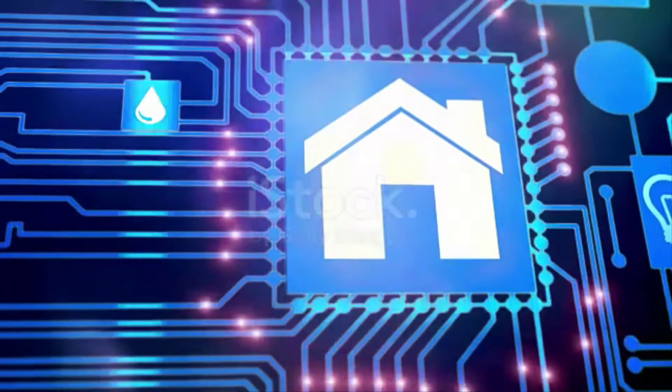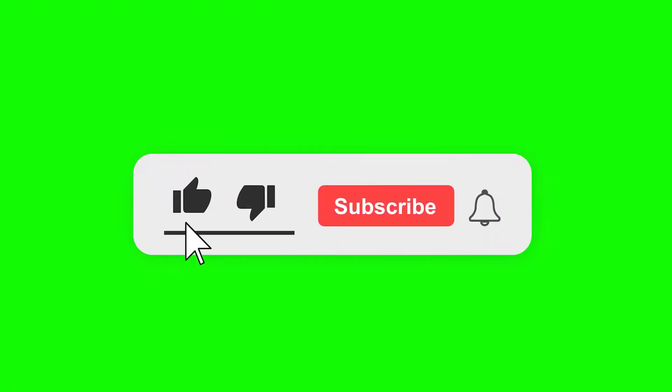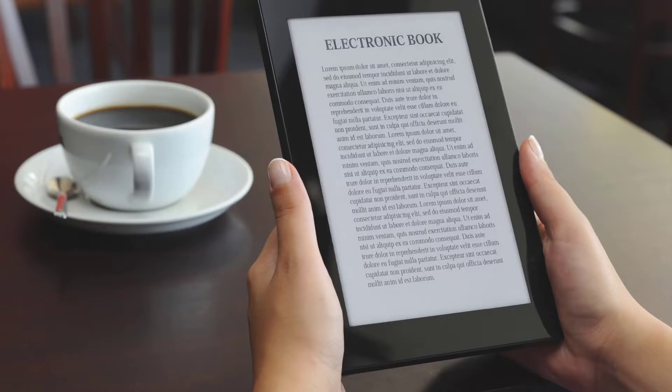Hello and welcome to SecurityCameraGuide.com, where we discuss all things home security. Be sure to like, subscribe, and ring the bell notification if you want the latest tips on home security, and click the description below to get a free ebook to improve your home security.